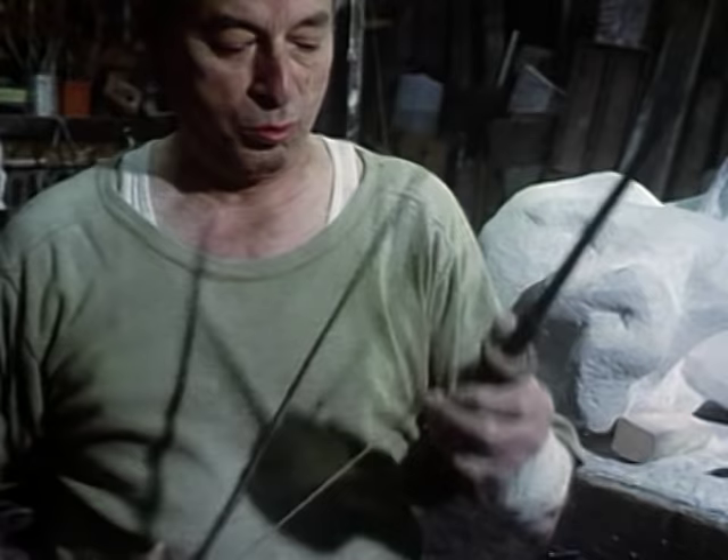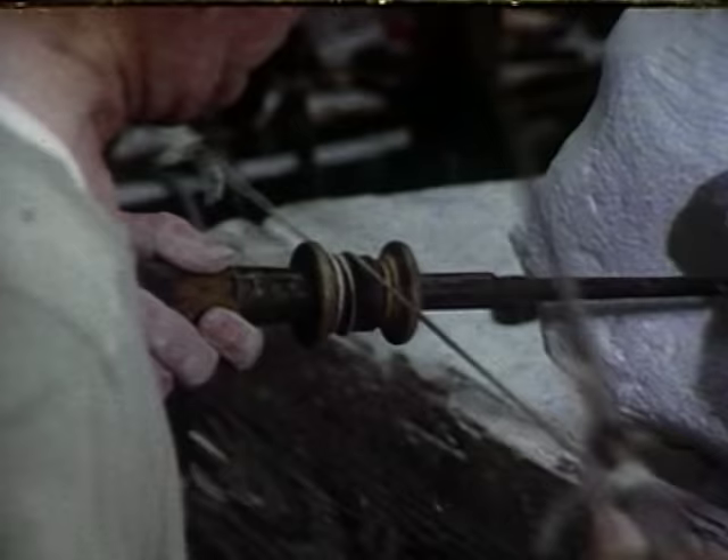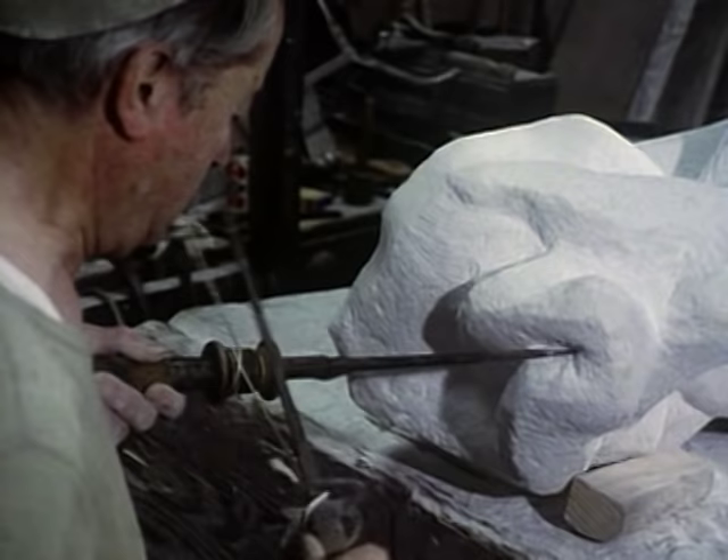If you cut at a very oblique angle to the stone, you can get a finer surface. If you're forcing the tool straight into the stone, you can get quite a different texture.